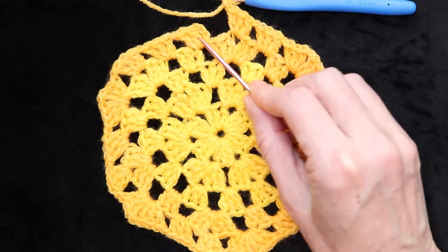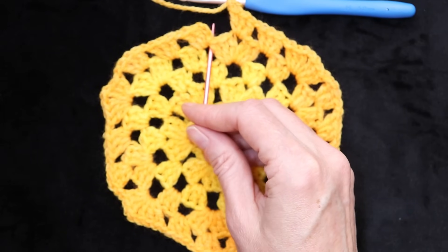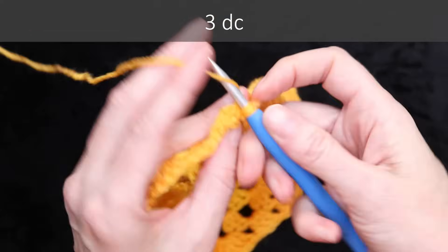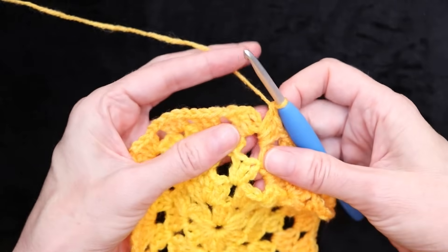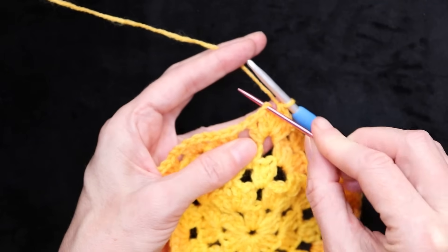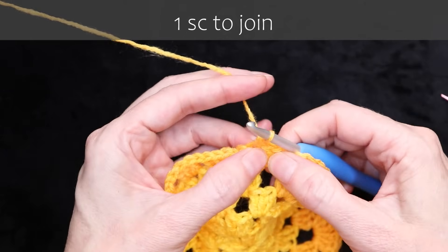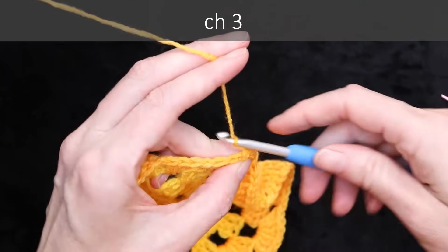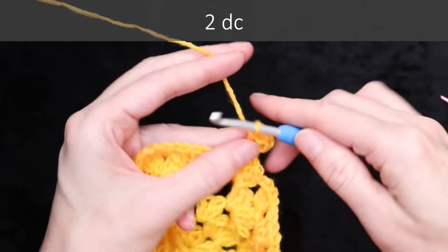Here we are back where we started. Remember that first shell where we started is going to be an increase, so go right back into that same spot and do three double crochets and a single crochet to join. Wrap your yarn into that same spot where we joined, three double crochets, and we're going to single crochet to the top of the chain three to join. I see my last double crochet, I go to that stitch right beside it. Push your hook in, bring your yarn back, and single crochet to join. Wiggle your fingers to make sure you have the center of that increase — you want three double crochets on each side. Chain three, wrap your yarn into the same spot, two double crochets, and a chain one.